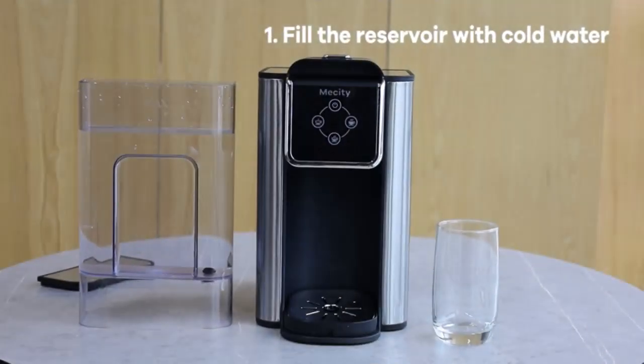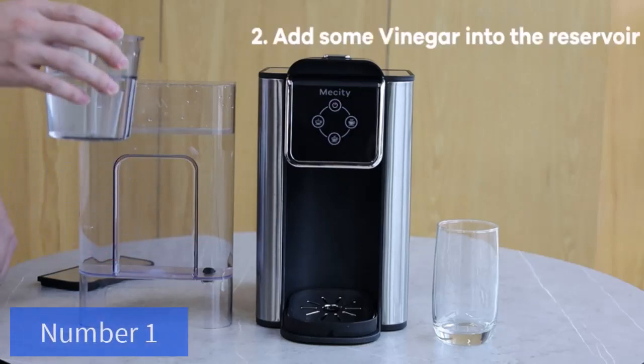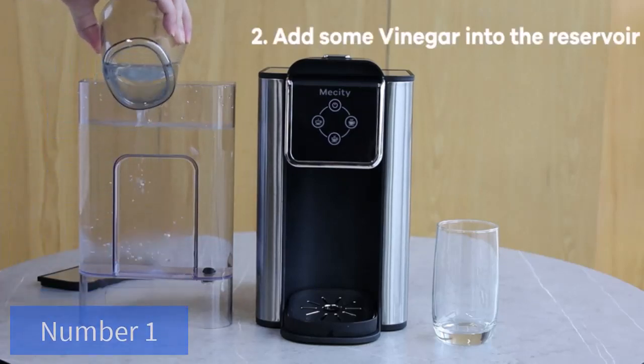Too coarse a grind, too little coffee, or insufficiently tamping the grounds before brewing can all lead to inadequate pressure for a proper brew.